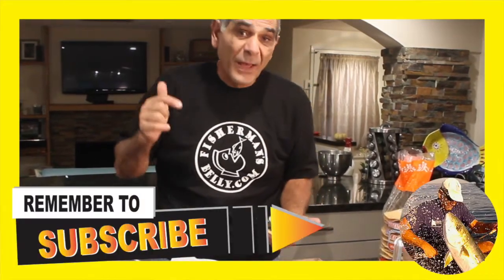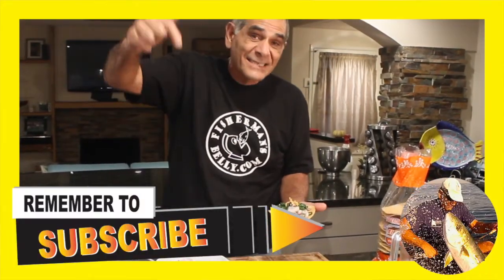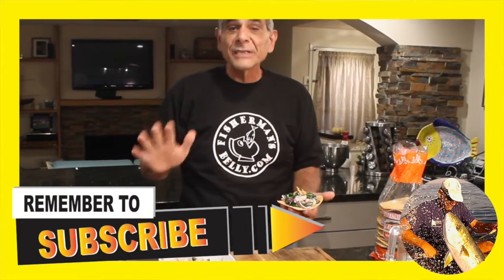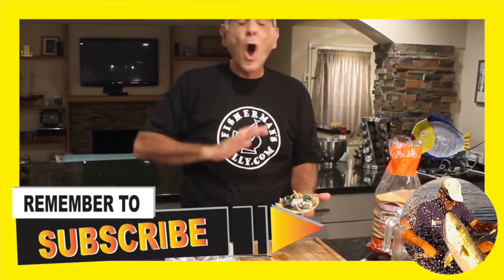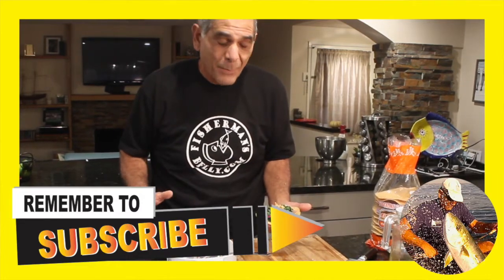Frozen fish shouldn't be a problem — not with this recipe. You can make this in an hour or less. And if you've got frozen fish that's been vacuum bagged properly, like one of our local processors here in SoCal, you won't have a problem with this. If you guys have any questions about this particular recipe, ask them down below. And please don't forget to subscribe to our channel so you can keep up with all these crazy recipes that I come up with.